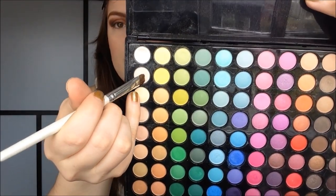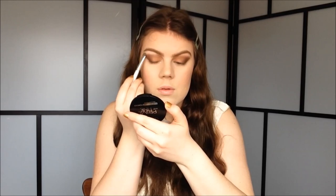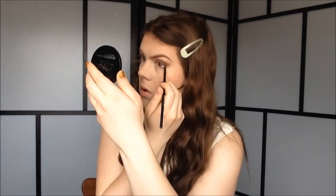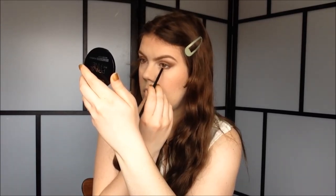Then I take an off-white color with my E.L.F. eyeshadow brush and apply it on my brow bone and also in the inner corner. Then I use a small stiff eyeshadow brush to line my lower lash line with the dark brown. On my top lash line, I'm going to use my Born Pretty Store Waterproof Liquid Eyeliner and just do a winged liner look.